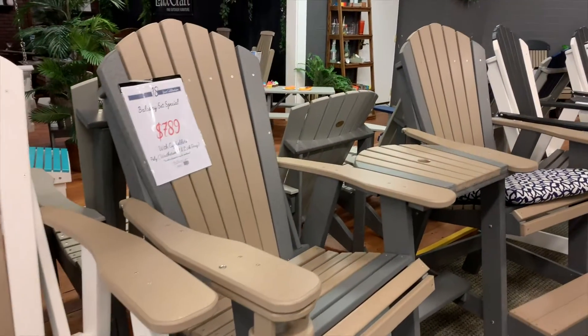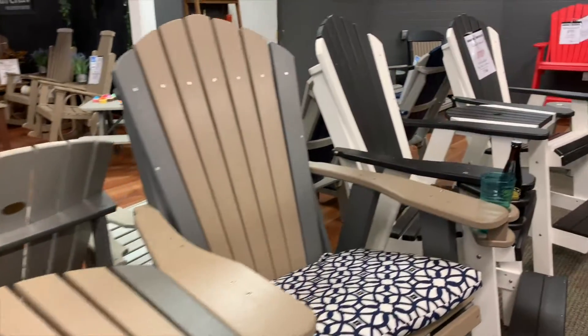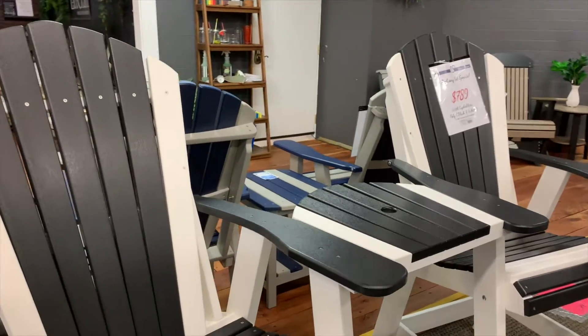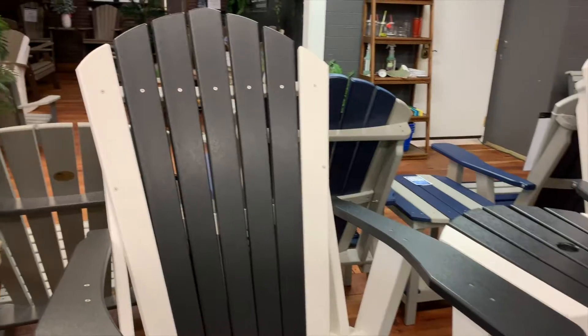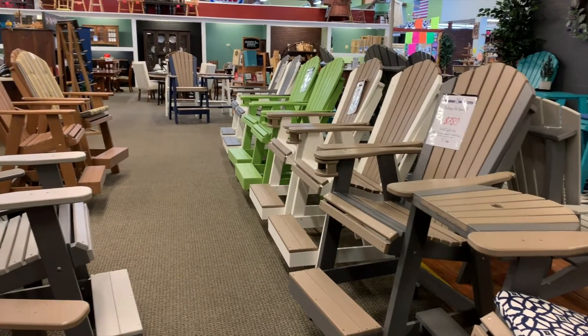We've got classic black and white with cup holders — set also runs $7.89. We've got a lot of different colors here in stock ready to go. This is at our Lockwood Ridge location — stop in and see us.